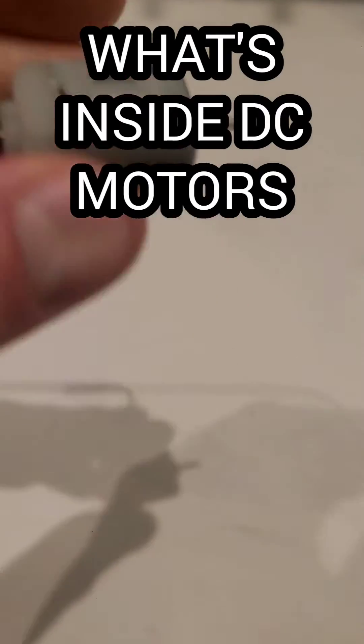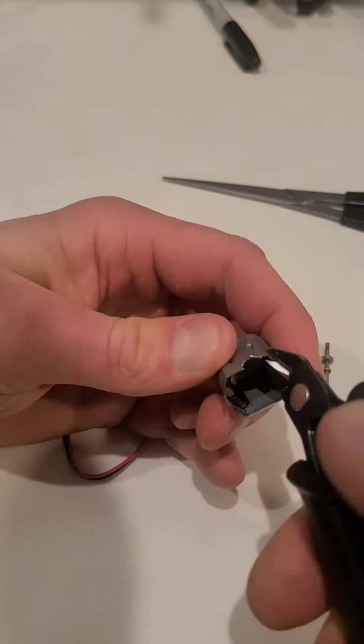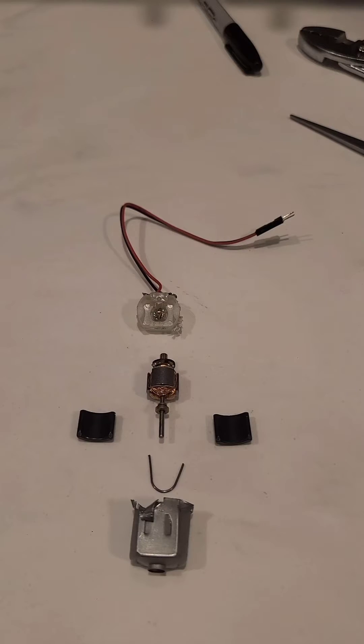What's inside of a DC motor? Well, let's find out. These DC hobby motors are pretty easy to take apart, so let's go ahead and get this one broke down and look at the parts inside, and I'll explain what they are.